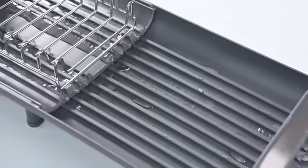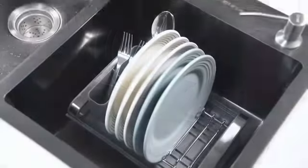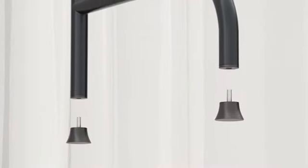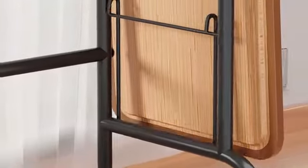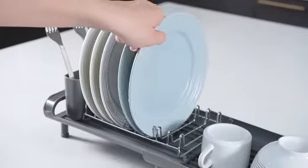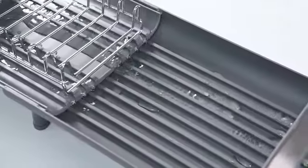Its over-sink mounting type maximizes counter space and keeps your kitchen organized and clutter-free. One of the key highlights of this product is its weight limit of 60 pounds, making it ideal for heavy pots and pans as well. The adjustable design allows you to customize the rack to suit your specific needs, enhancing convenience and usability. The sleek black color adds a touch of elegance to any kitchen decor. With a weight of 8.6 pounds, the Pustin dish drying rack strikes the perfect balance.